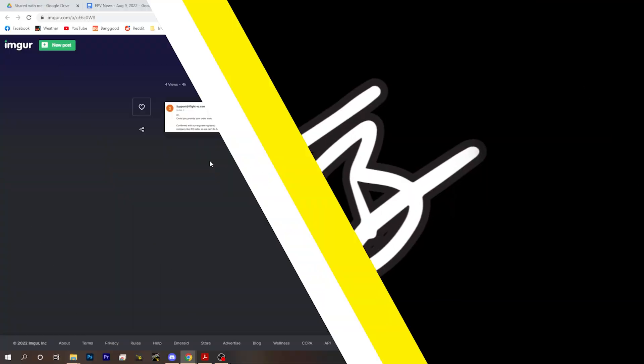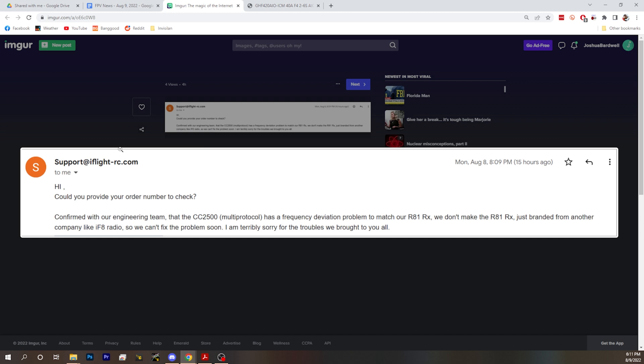Next up, we have a PSA about the iFlight Commando 8, but specifically only the CC2500 version, not the ExpressLRS versions. This is an email from iFlight Support. The CC2500 has a frequency deviation problem that causes it to basically not be able to bind, or to have short range with the R81 receiver. It's such an issue that they've been refunding customers. It seems like they are refunding customers or providing replacements, and just asking people to either buy another radio or buy an ExpressLRS version because they don't have a way to fix this right now.